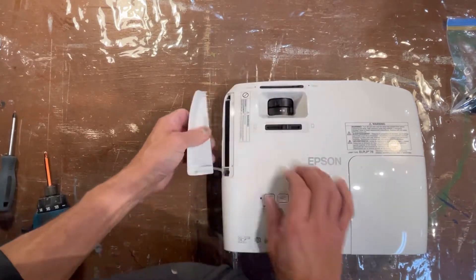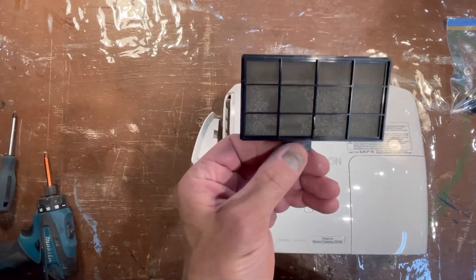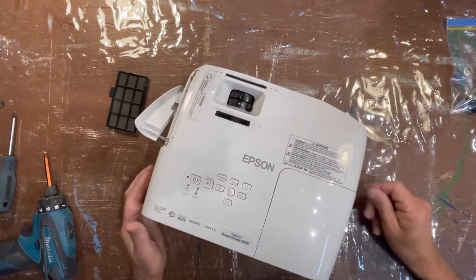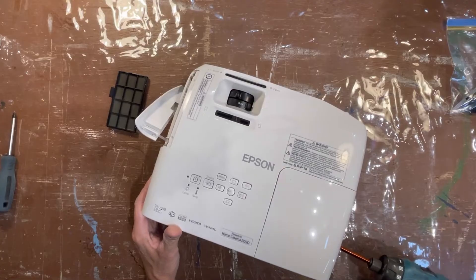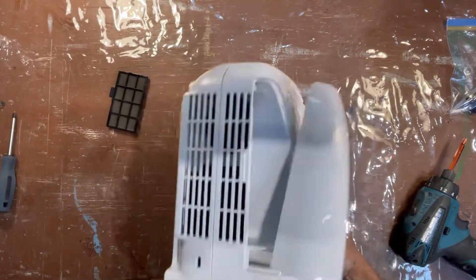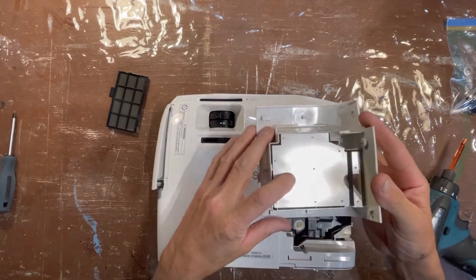I'm going to take the filter cover off here and it's already clean because I cleaned it already — that's something you do regularly. So the next thing was the bulb. I had a spare bulb for this projector. We'll just take this cover off; there's a screw on the side that comes off.